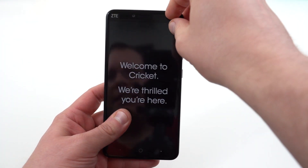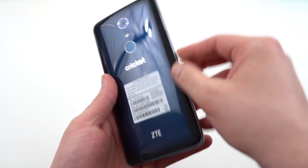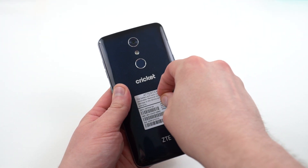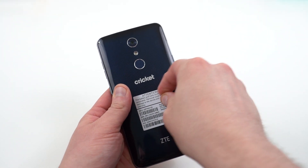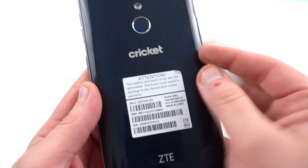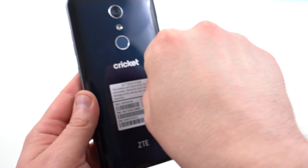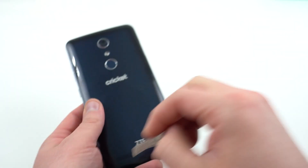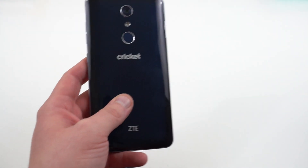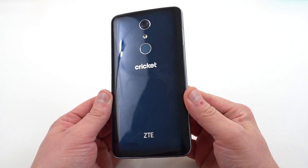We've got some plastic here on the front of the 6-inch display and plastic on the back of the phone as well. It does say right here — a lot of people were wondering — the battery and back cover are not removable, so removal could result in having some issues. A lot of people were asking if it had a removable battery and removable back. It does not. It's got a nice blue color to it.